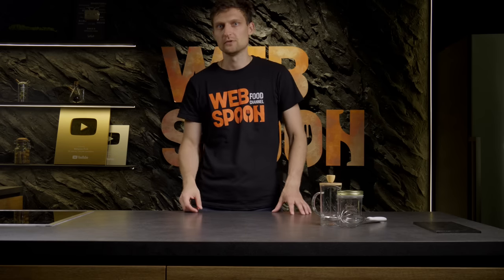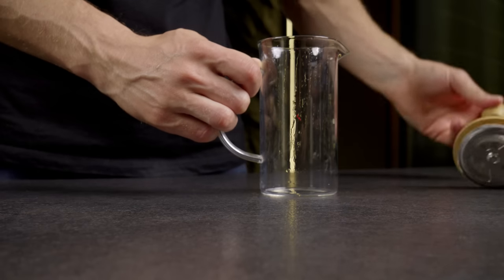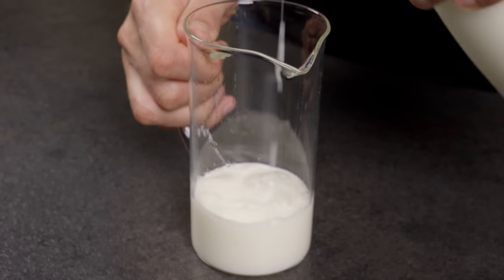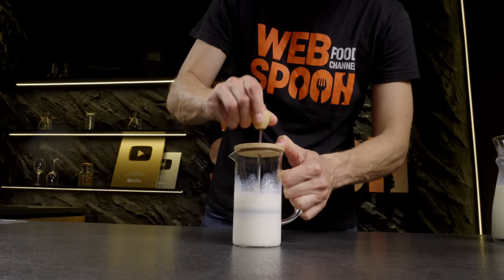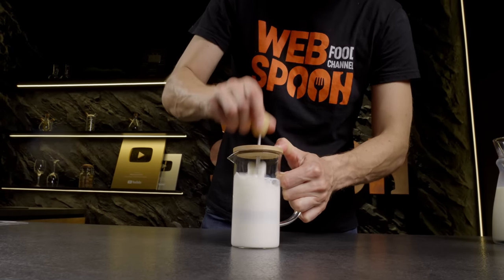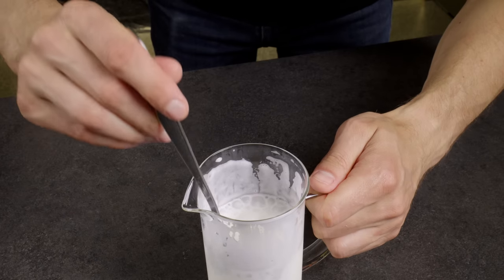Do you enjoy coffee with milk froth? Let me show you three simple and convenient methods to create it. The first method: using a French press. Fill the French press with milk about a third of its capacity, place the lid on top, then pump the plunger up and down vigorously for about 15–20 seconds until the milk doubles in volume. Pour the frothy milk into your coffee.